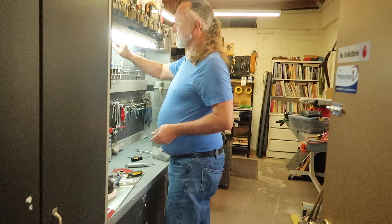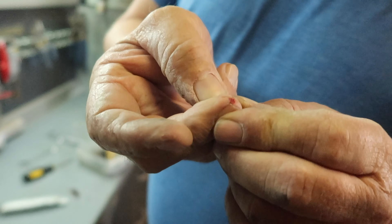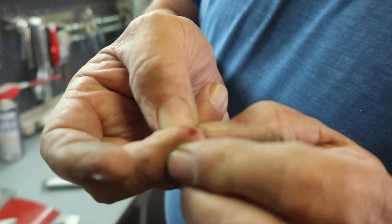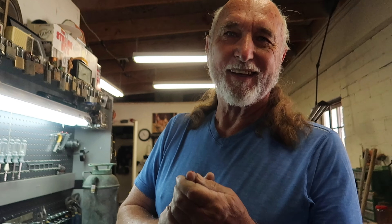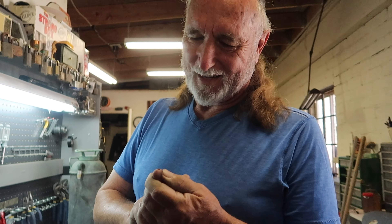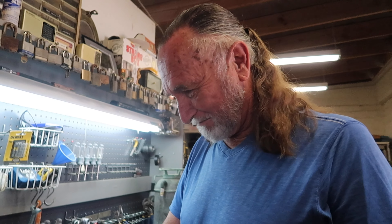Oh no — it's a puncture wound. Wait, stay there. I cut my dad's finger! Do you need to go to the hospital? Get a bigger knife? There's just a lot of blood flowing. Oh my gosh, I injured my dad. Sorry Dad, don't put me in charge of tools anymore.